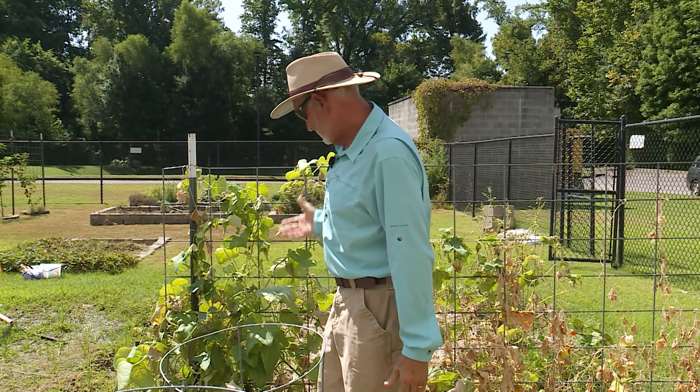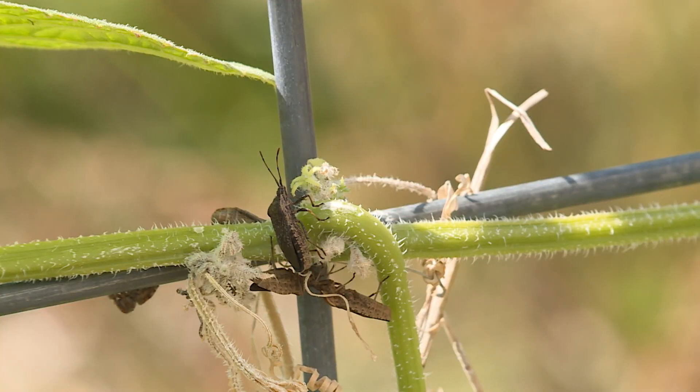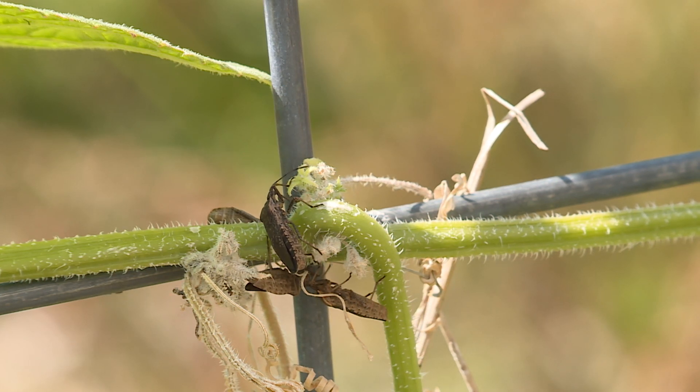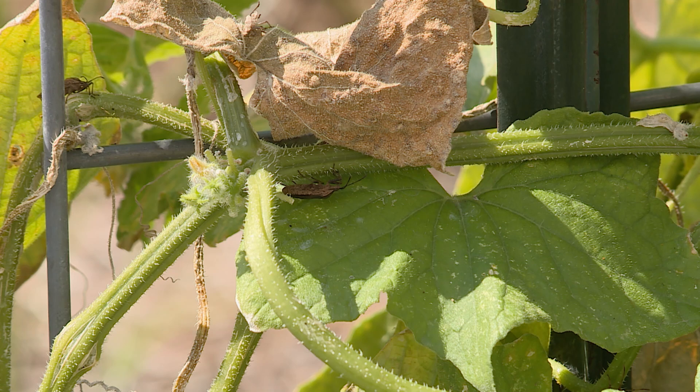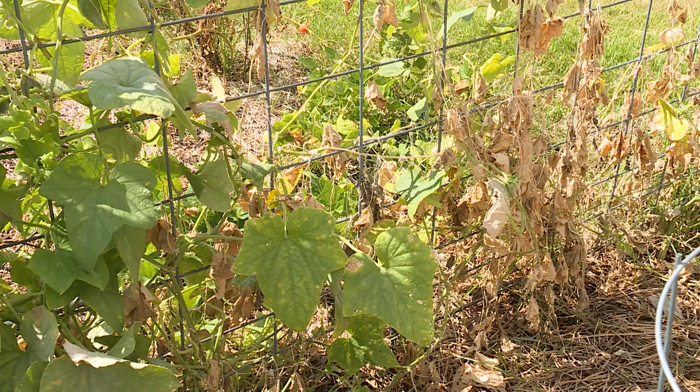With as heavy an infestation as you have, you need to do that. The squash bugs have piercing-sucking mouthparts, and so they're feeding on the stems and they'll feed on the fruit. Insects with piercing-sucking mouthparts can also spread diseases, viruses, and things like that, which may have some of that going on in this cucumber plant. I would get rid of them as soon as possible.